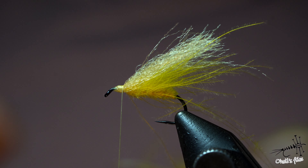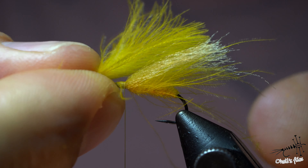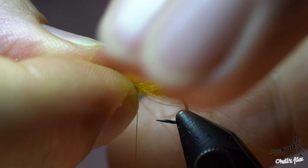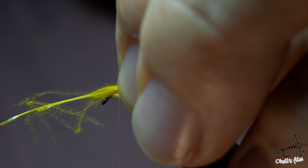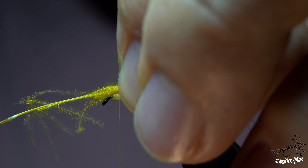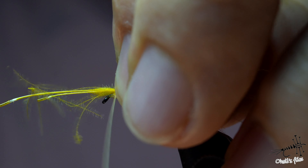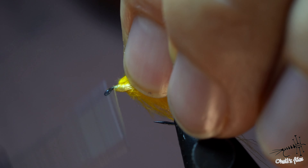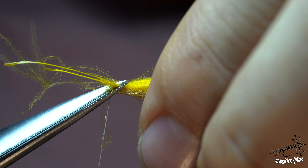I'll align the tips, pull them, and align with the poly yarn. Counter-spin the bobbin holder and place everything on top of the hook shank. With the bobbin counter-spun, one soft wrap, two soft wraps, then tighten everything up — three wraps which should be plenty. Then I'll place a couple of locking wraps and cut the butts at an angle.